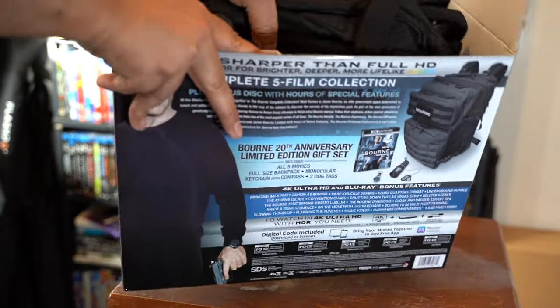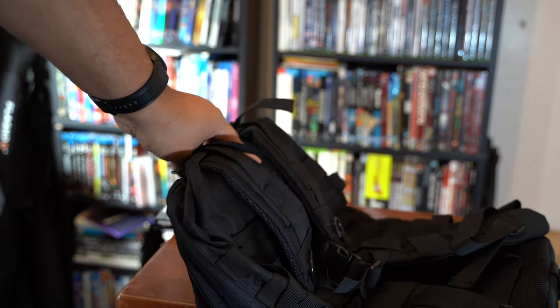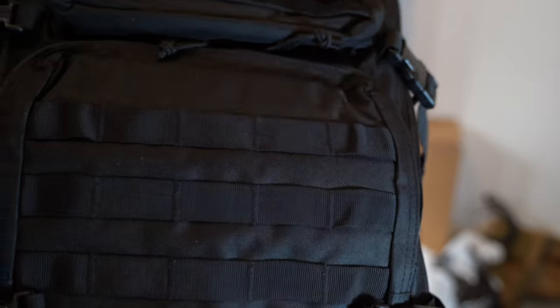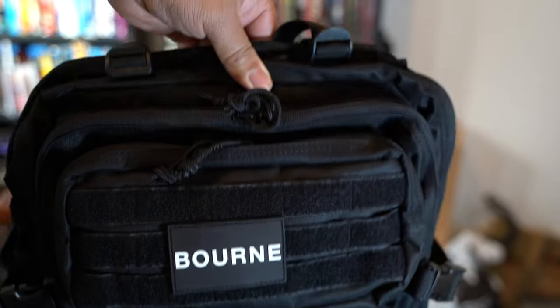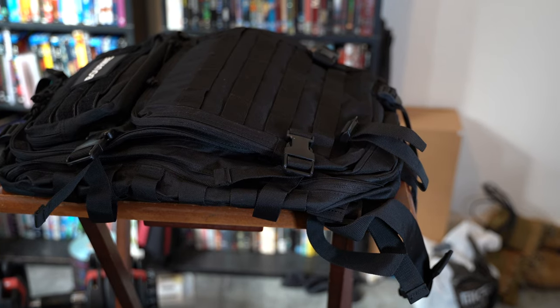So let's pull this massive backpack out. When they say it's a full-size backpack, there's nothing else in there for now. We have our full-size backpack here, and it is weighty. Check that out — nice little Bourne tag there. I don't think a super spy would actually have his name plastered on a backpack, but hey, I'm cool with it.